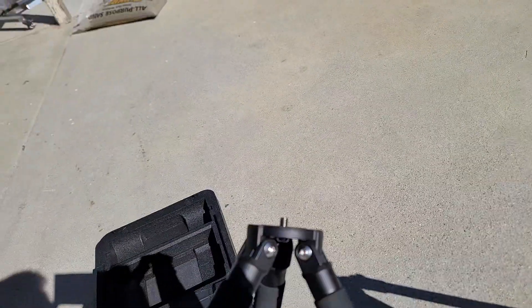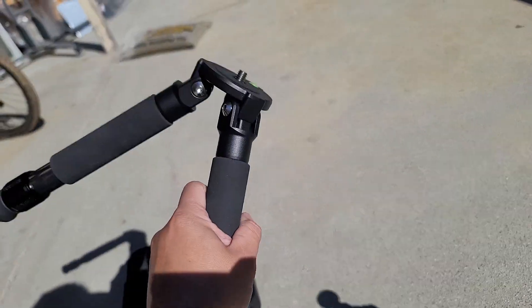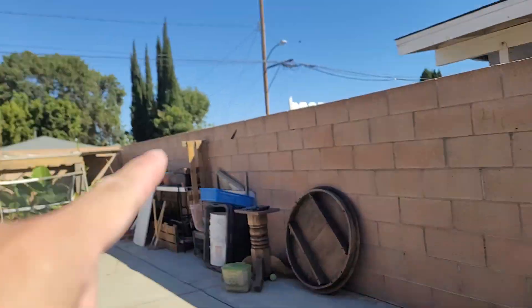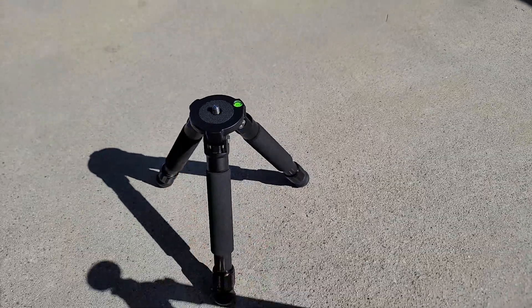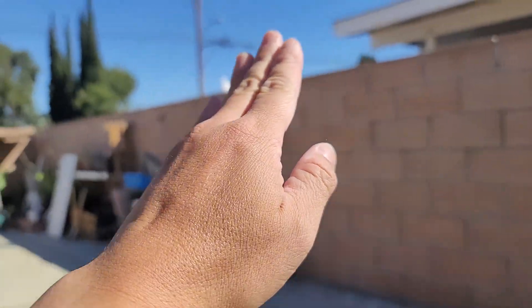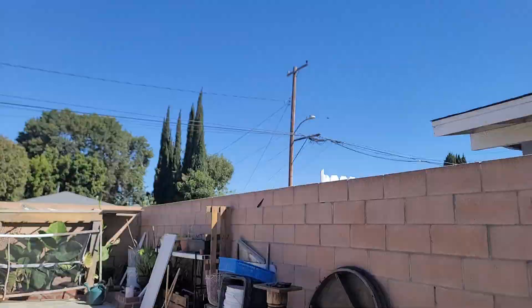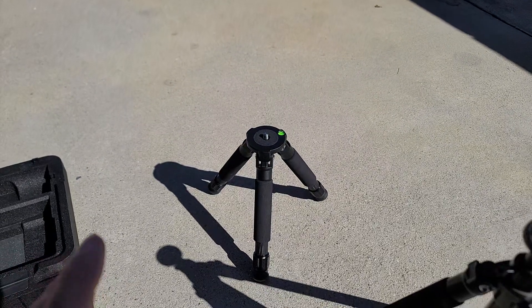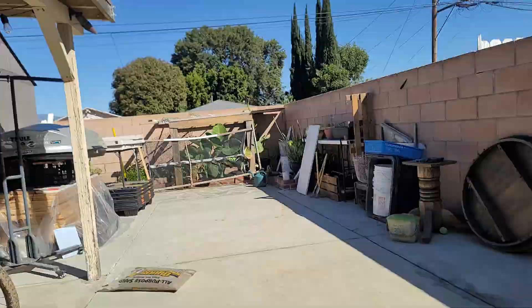It comes with this standard tripod — carbon fiber, very nice — if you have a tall table or live in an area with a lot of open space. But where I'm at on my back patio, I've got walls, patio covers, neighbors' walls — I'm surrounded by tall walls. So when my scope is mounted on the ground, I have to clear these walls to get a good visual of the night sky. Certain objects at 30-40 degrees on the horizon are hard to detect because the walls and roofs block them.